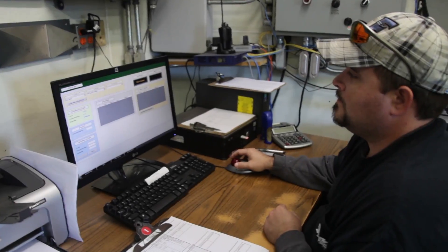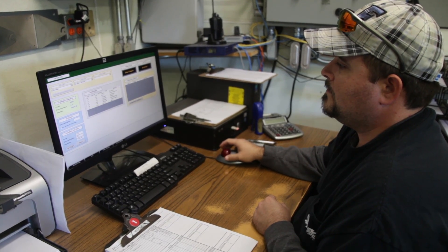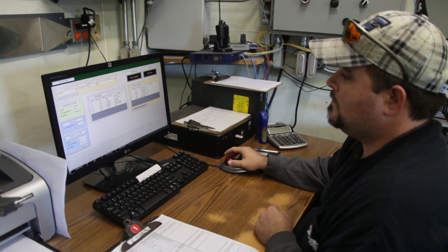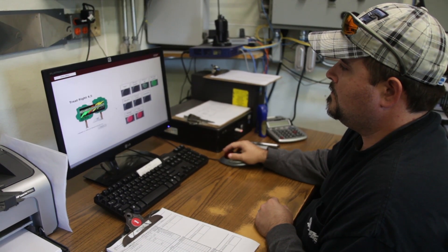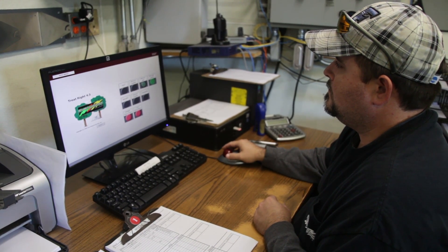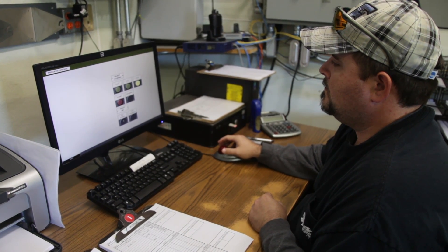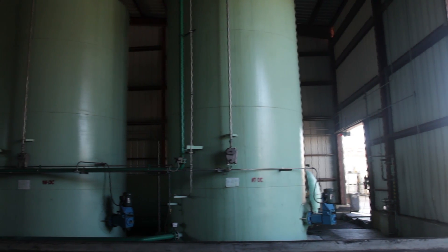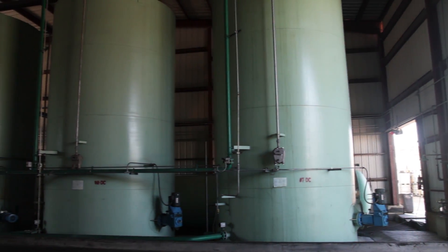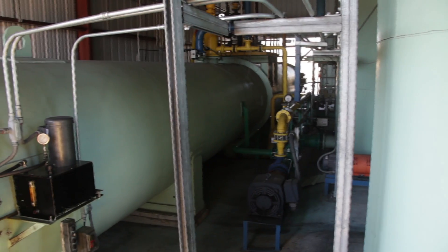In the control room, the treating technician uses our TreatRite computer system to prepare for and then monitor the treatment process. He programs the system by putting in information including the type and amount of wood, how much preservative is required to be left in the wood after treatment, and selects the parameters for the treatment process. Once all the information is entered, the technician starts the process, which allows the TreatRite computer to control the charge in accordance with the preset instructions.